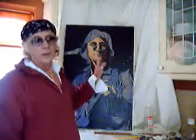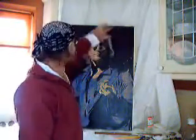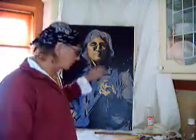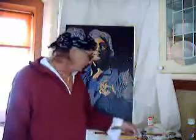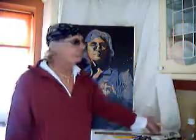As you can see, the job is going on quite well now. I've got most of the background in. I've put in some flesh tones. The flesh tones consist of burnt sienna, white, and just a touch of cadmium red.